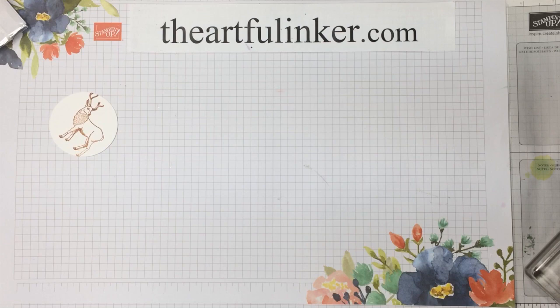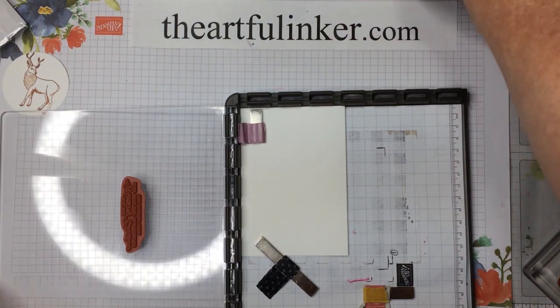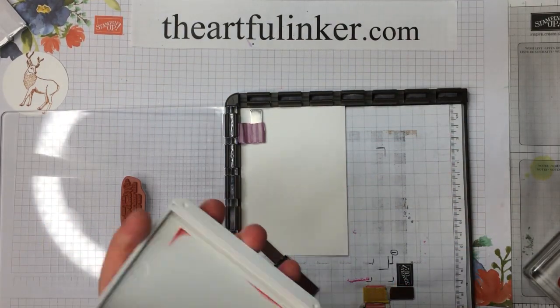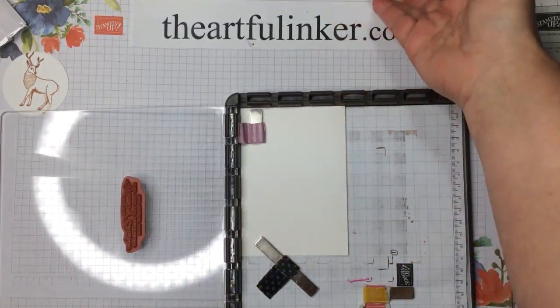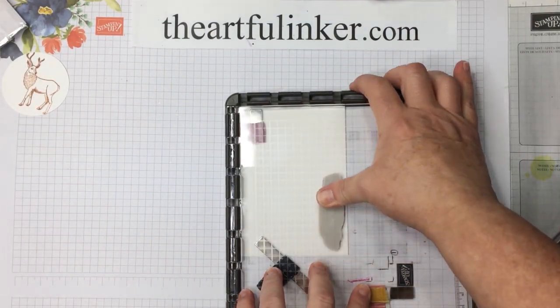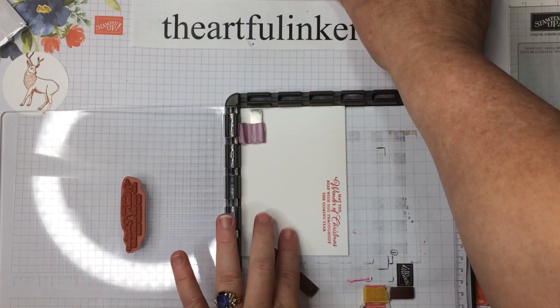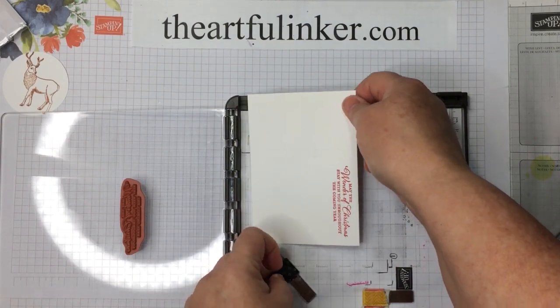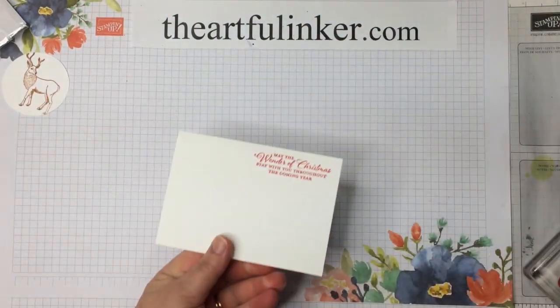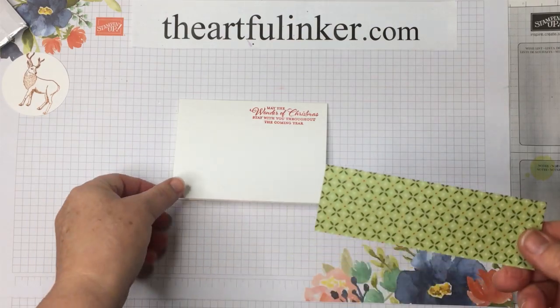Let me put these aside and bring in my Stamparatus. I would use my Stamparatus if the only thing I bought it for was to line up sentiments. It was worth the purchase for me because I cannot be trusted to make sure that my sentiments are absolutely straight. That's why I love die cuts and punches. But when I'm going to stamp directly on my card, the Stamparatus is the trick for me. So we're stamping on one of the Whisper White note cards that comes with the note cards and envelopes, and that's Real Red.